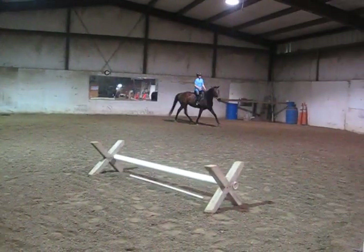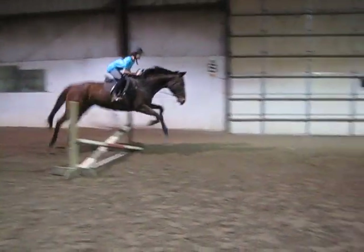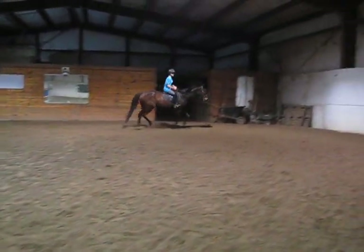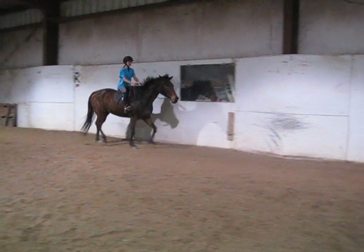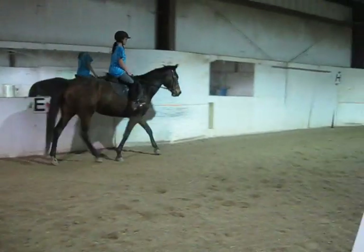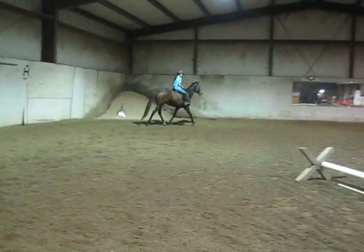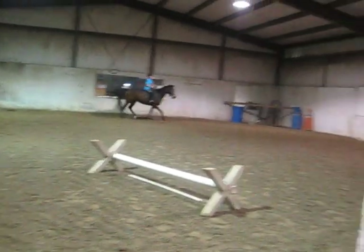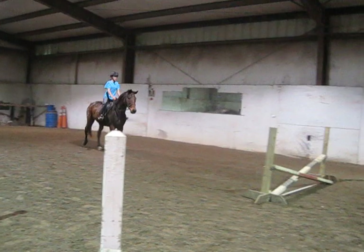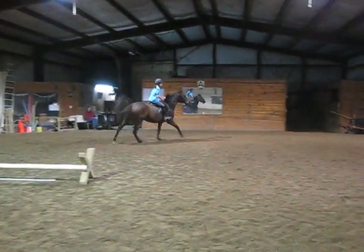Steady. And then let her be. Steady. And let her be. Go ahead, one more time. Change diagonal. Slow. Good. Don't change it. And let go. Let go. Let go. Good girl. Very good. All right, let her walk. Good girl.